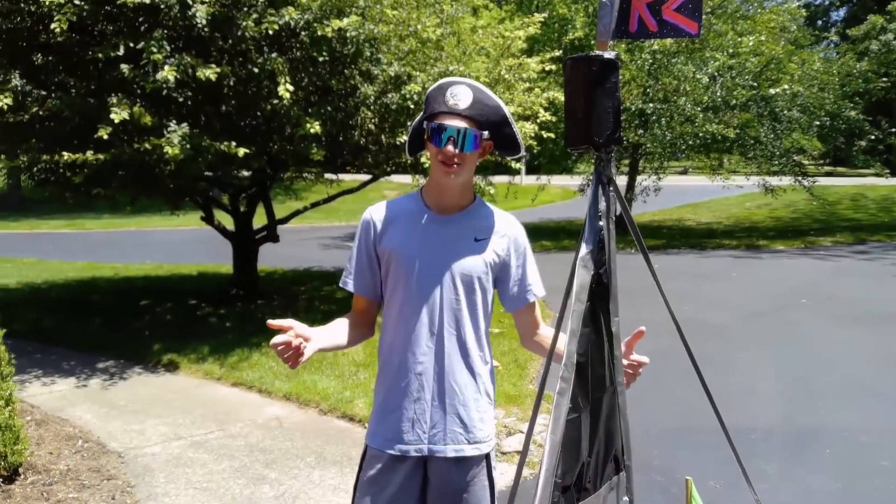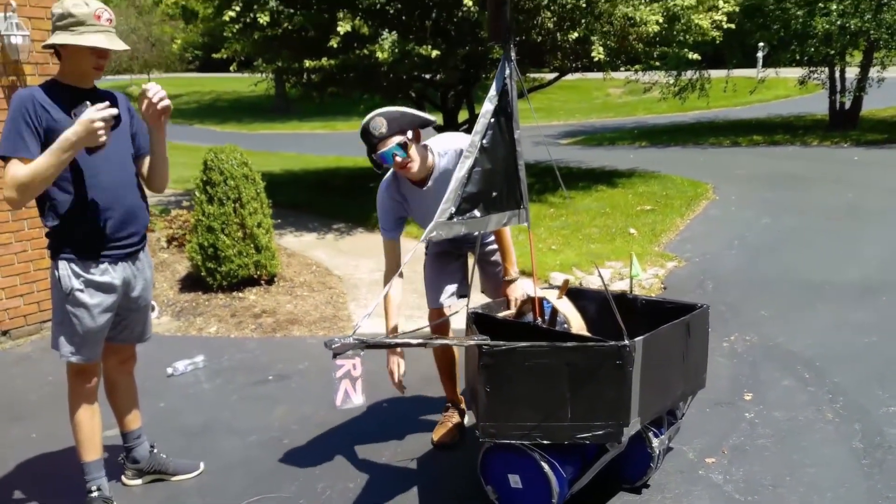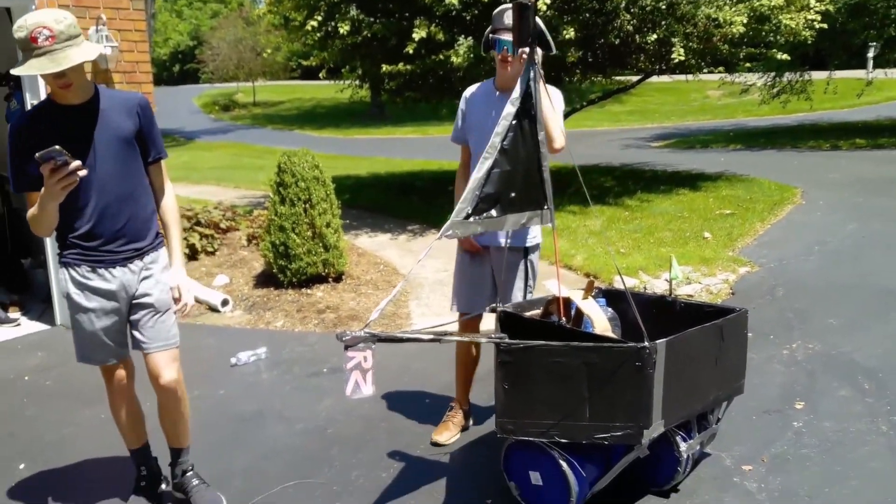We decided to test the boat in shallow water before actually trying to go in it. We noticed that we needed a third bucket in the front just to help with weight balance and to hold my weight. We got the third barrel right here on the boat — two in the back, one in the front.